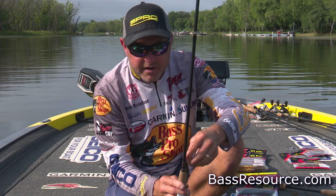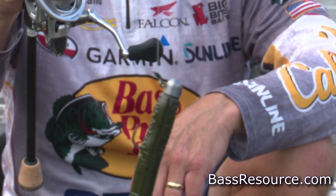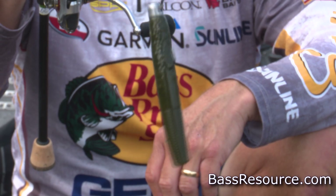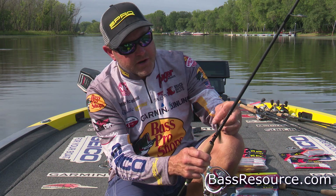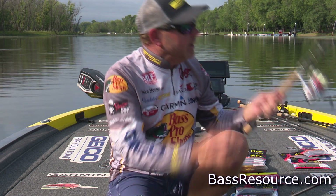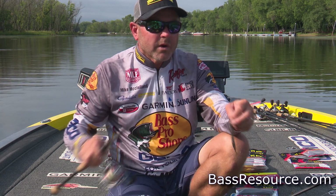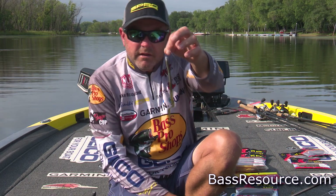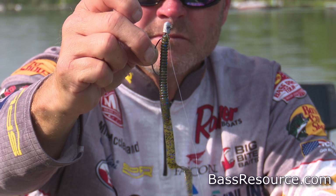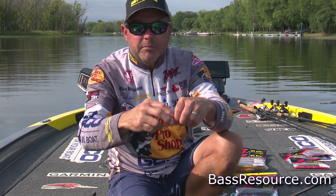Throw this bait around the back sides of boat docks, piers, and things of that nature. This is a bait that you can throw on beds and about anywhere that you want to throw it. The little Ned style worm is a great way to go on the open jig head, but when you get into fishing ponds and places that have a little more cover, the weedless Ned rig is going to be the way to go. It's an EWG style hook, designed to fish completely weedless.